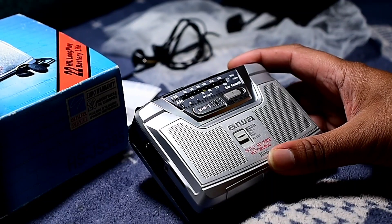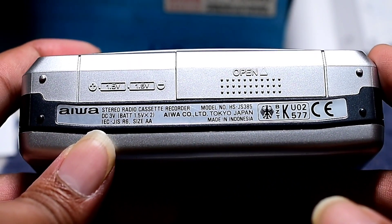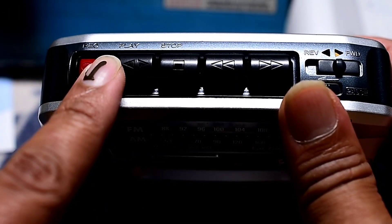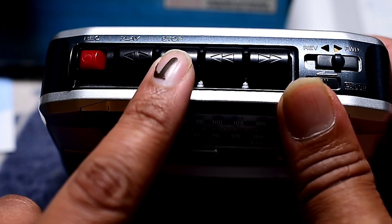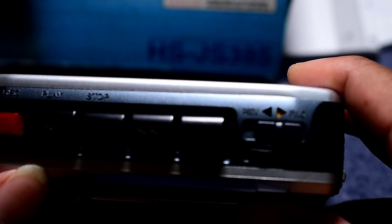Friends, this is my Aiwa JS 385 Walkman. This is made in Indonesia. The model is HSJ 385. You can see the upper profile — this is the record button, this is the normal play. It's auto-reverse for both sides, showing the direction: forward and reverse.